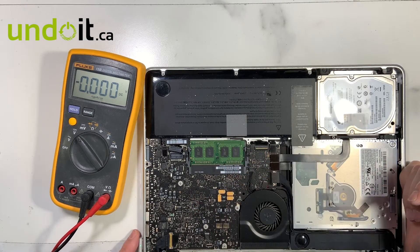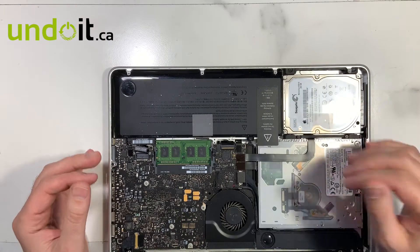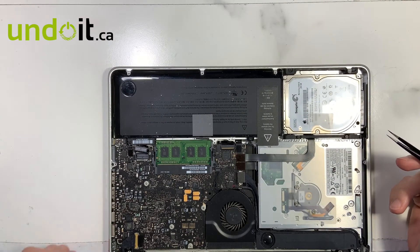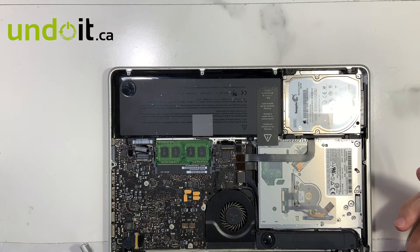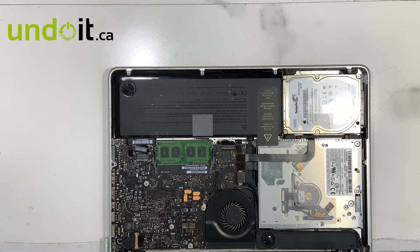Since I don't see any liquid damage and based on my experience knowing it's a 2010 model — unlike the 2011 and 2012 — when you plug in the MagSafe charger on the 2011 and 2012, it should start automatically; you'll see the fan go on automatically. On the 2010 model, it does not. You need to press the power button.